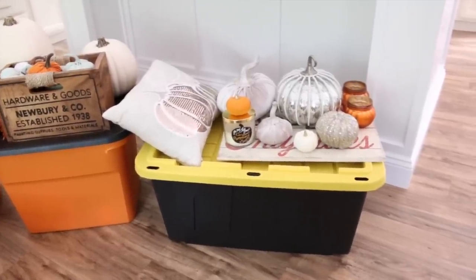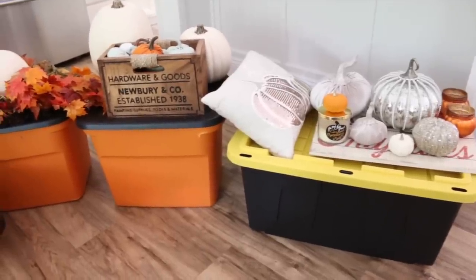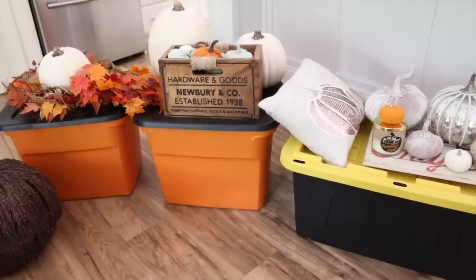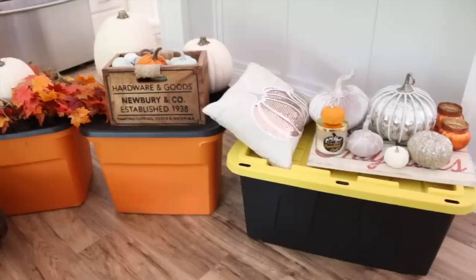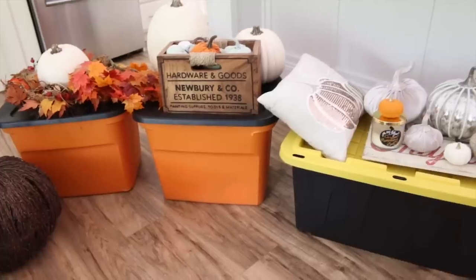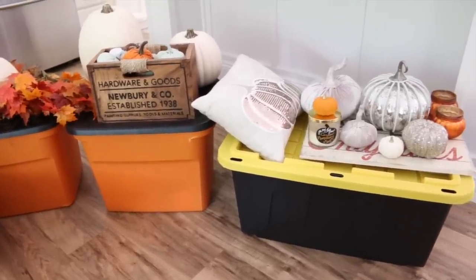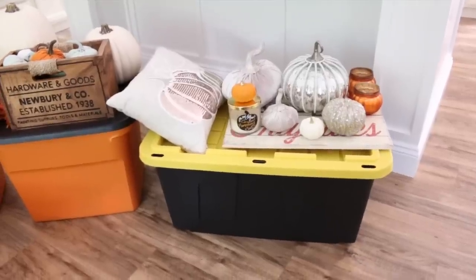I also love these bigger totes — the black one with the yellow lid. These store so much stuff. I picked these up from Menards when they were on sale. What I like to do for the different holidays is color coordinate them. I keep all of my fall decor in the orange and black totes, Halloween decor in the black and purple ones, and Christmas in red and green. That way when I go into my attic I know right away what I'm grabbing.